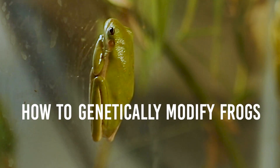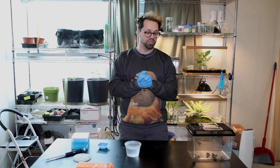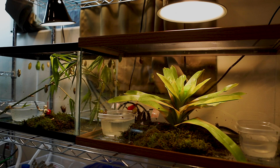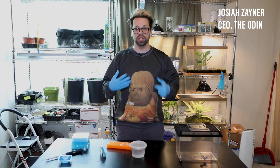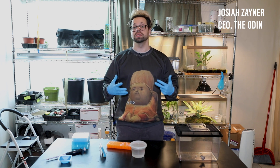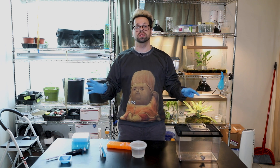We are going to learn how to genetically modify frogs, turn them into little fighting ninja turtles. No, they're not turtles. At the Odin, we are a genetic engineering educational company. We sell kits and supplies and teach classes that teach people with no experience in science how to do genetic engineering in their own home.